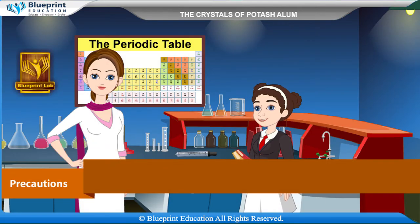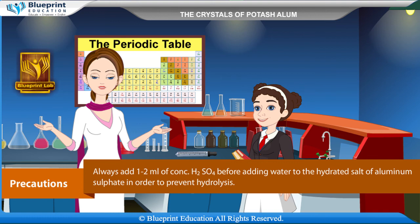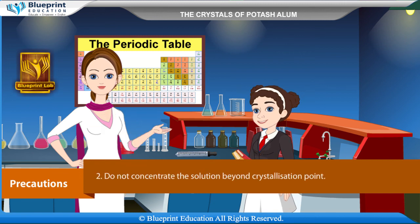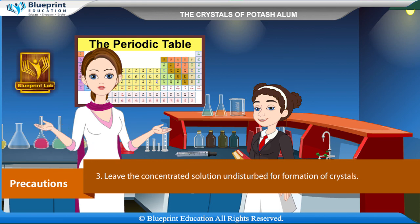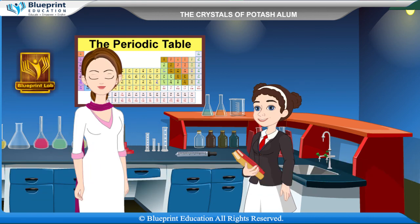Precautions: Always add 1 to 2 ml of concentrated H2SO4 before adding water to the hydrated salt of aluminium sulfate, in order to prevent hydrolysis. Do not concentrate the solution beyond the crystallization point. Leave the concentrated solution undisturbed for the formation of crystals. Thank you ma'am.